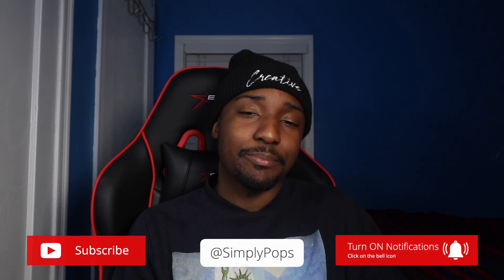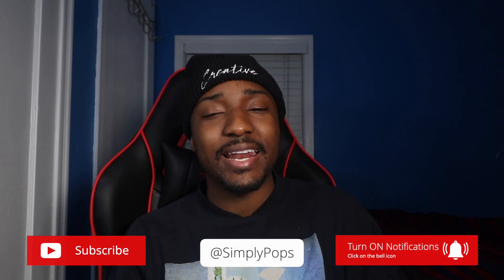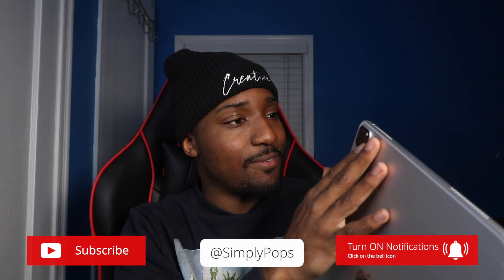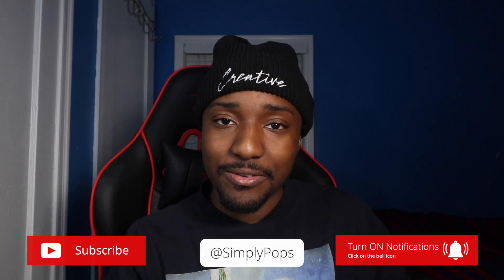Ladies and gentlemen, there you guys have it. That's how you pair up your trackpad and mouse to iPadOS 13.4. I hope you guys find this video helpful — if you did, appreciate it with a thumbs up. Subscribe if you're new with notifications on. I just uploaded my iPad Pro 2020 unboxing, so make sure you watch that. It's your boy Pops — stay safe and have a simple day. Peace.